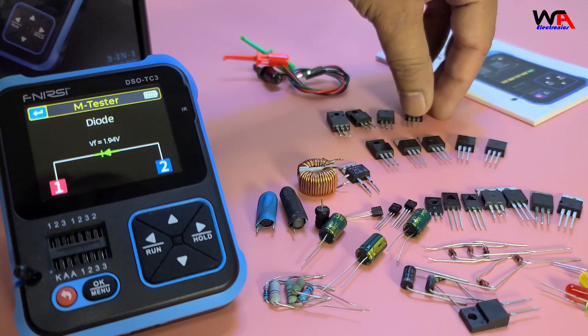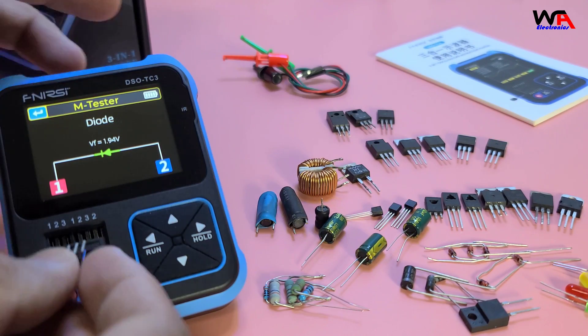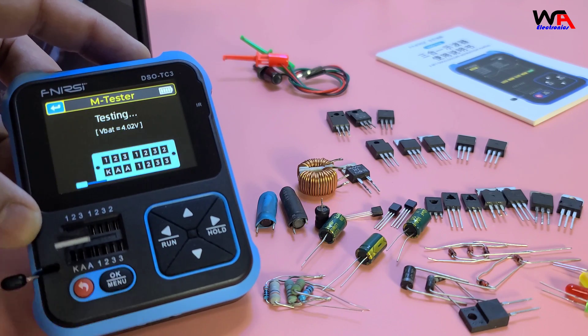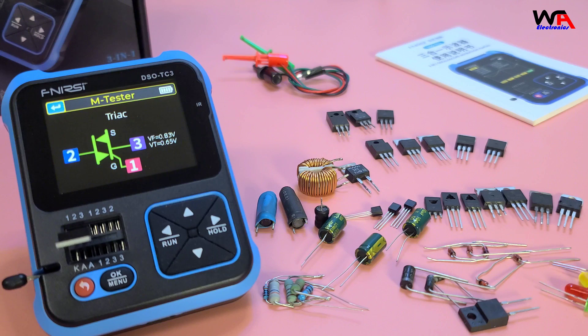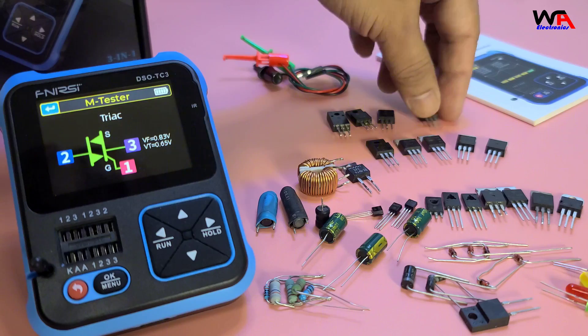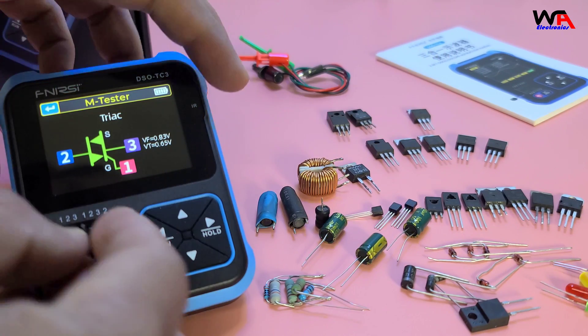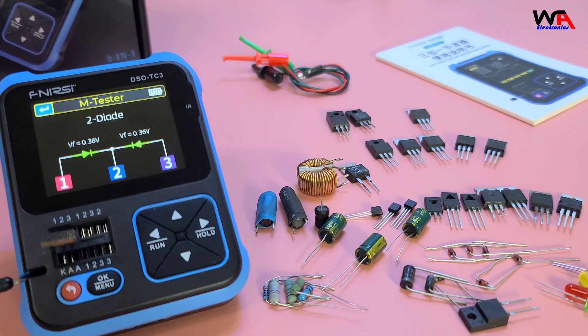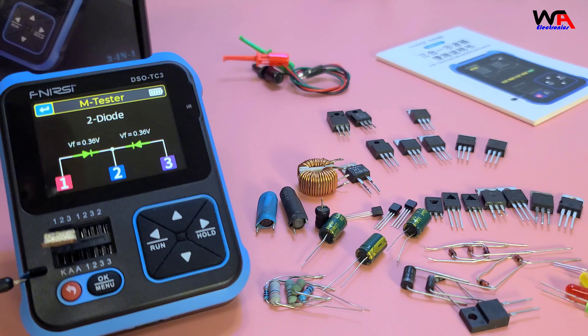For DIAC and TRIAC, the process is the same. Insert the component and press OK. The DSO-TC3 identifies the component and displays the relevant parameters. This is a double diode DIAC.